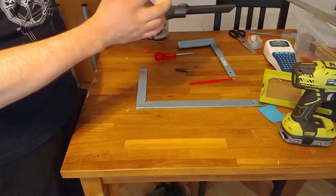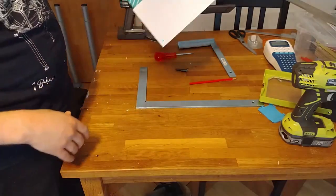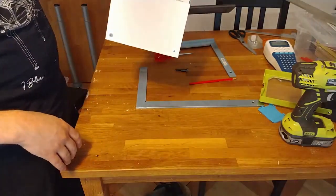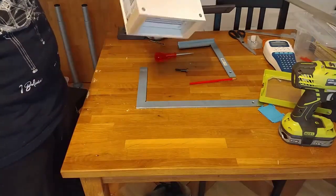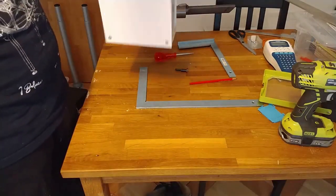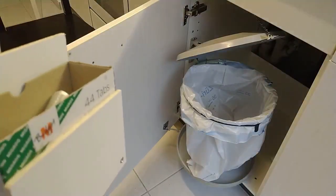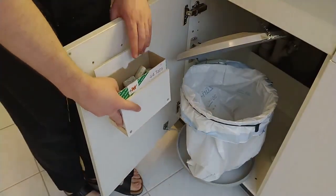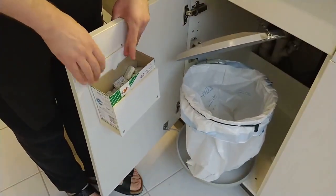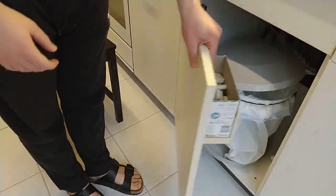I'll think about adding sidewalls, but let's make it quicker for now and add them afterwards if needed. Let's just put this into the kitchen. All that we have to do is put this in. Fingers crossed it won't hit the sidewall when I close the dishwasher door — and it doesn't. Good.